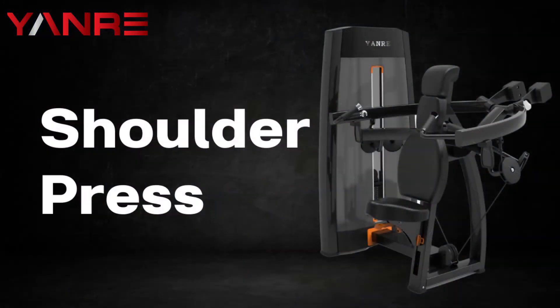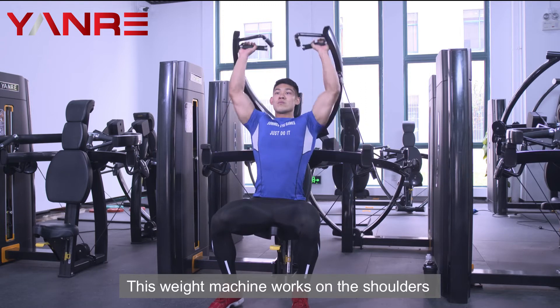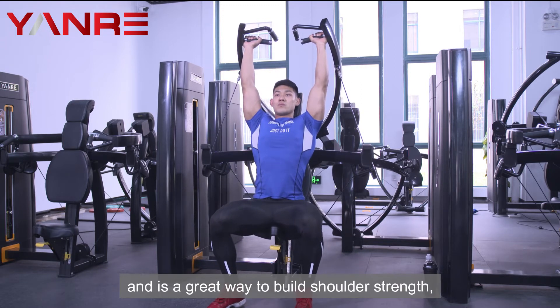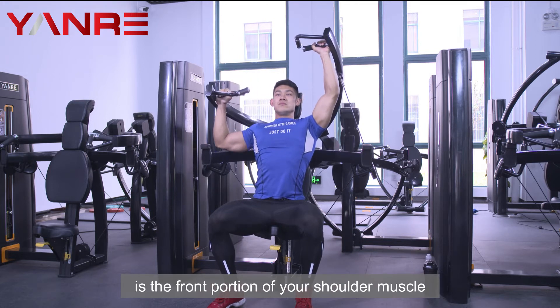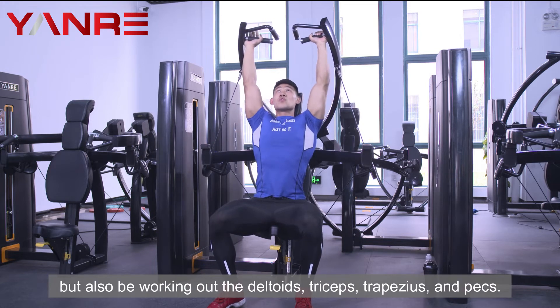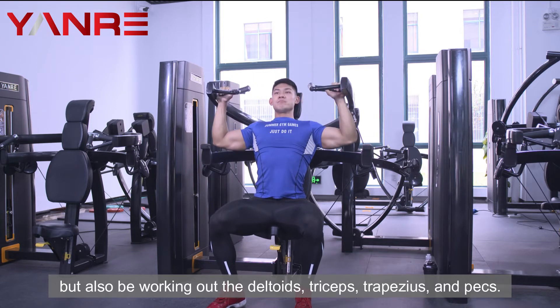Shoulder Press. This weight machine works on the shoulders and is a great way to build shoulder strength, but the biggest benefactor of the shoulder press is the front portion of your shoulder muscle, while also working out the deltoids, triceps, trapezius, and pecs.